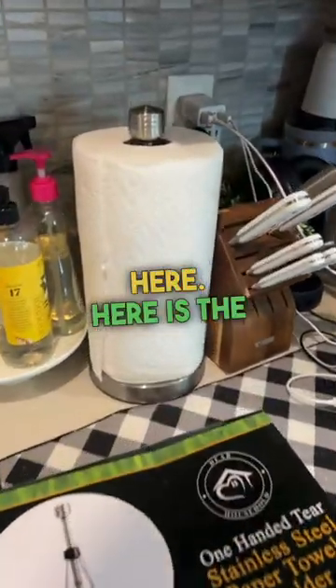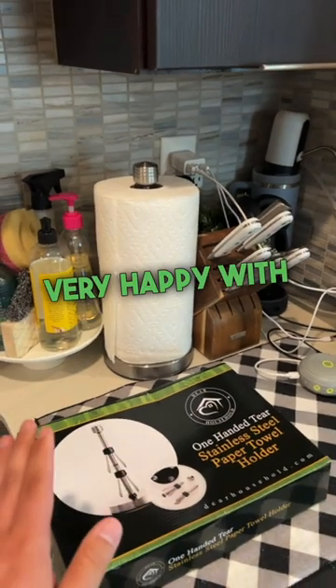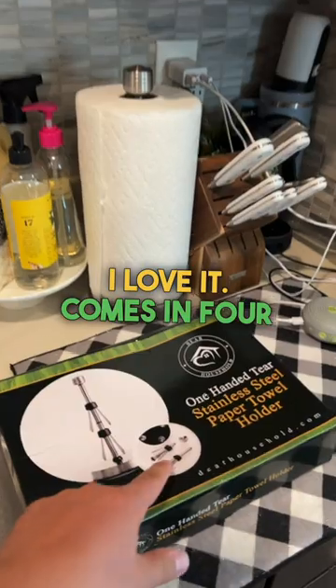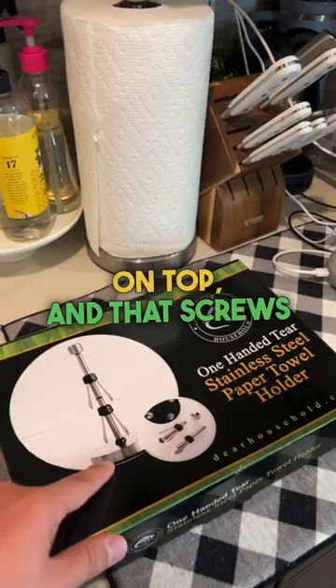Here is the paper towel dispenser. Right off the bat I gotta say I've been very happy with this thing — very good quality design. I love it. It comes in four little pieces. You can see on the box you screw the spindle together, put the knob on top, and that screws into the base.